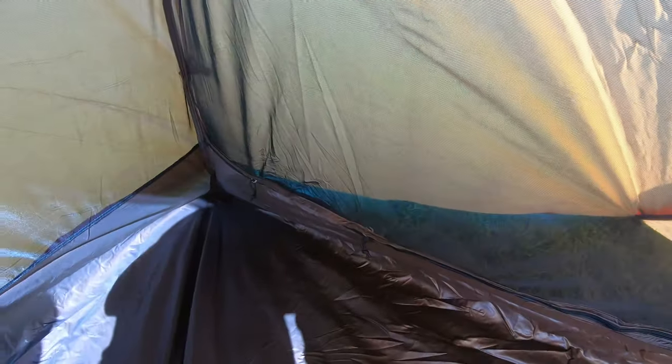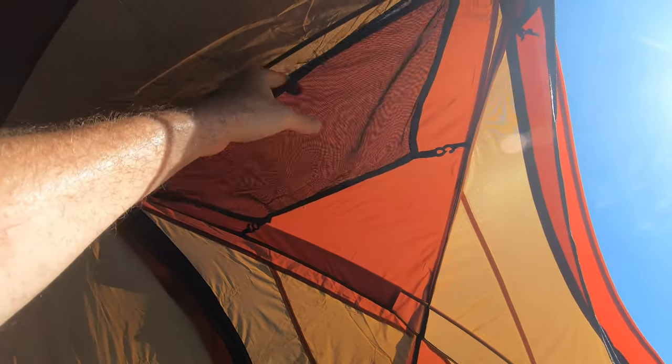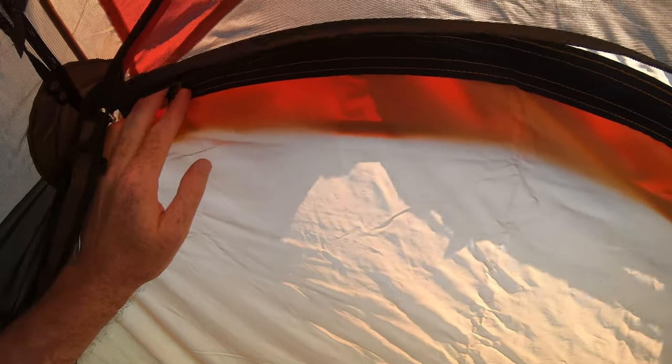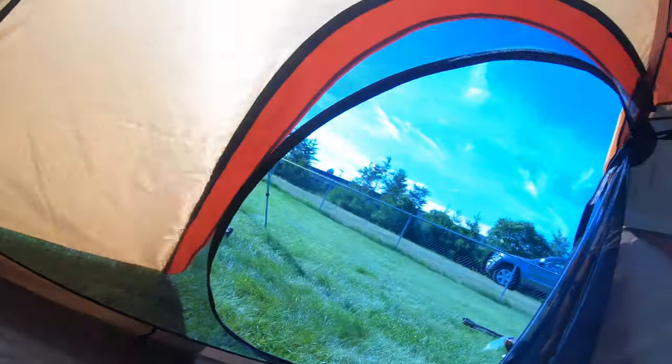So we're back in the tent with the cover on. Two vestibules, two doors — that's nice. We do have gear storage right here around the door. Around the door seal is where I'm hearing the complaints; there were a couple of complaints online about that, and they do say to put some seam sealer on it. As you're going in and out of the door you can see how severe the angle is — I could see you getting wet coming in and out. You can do a quick shake off, but I can see that being a potential issue, though not a big enough issue to make me not want to buy this.